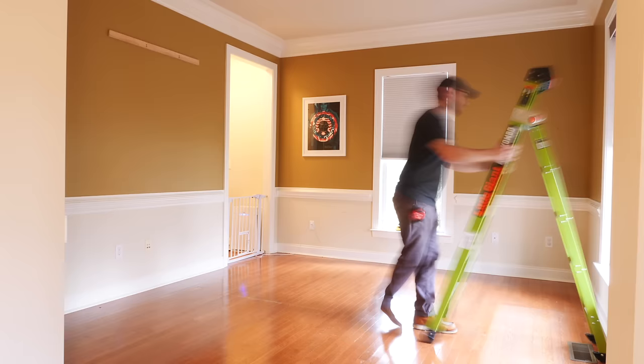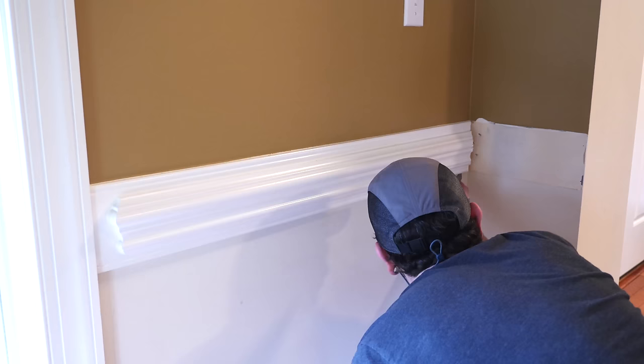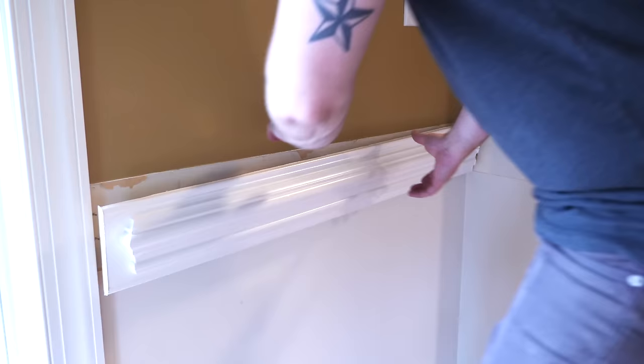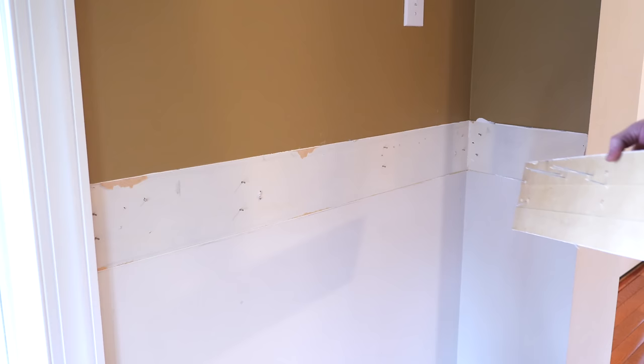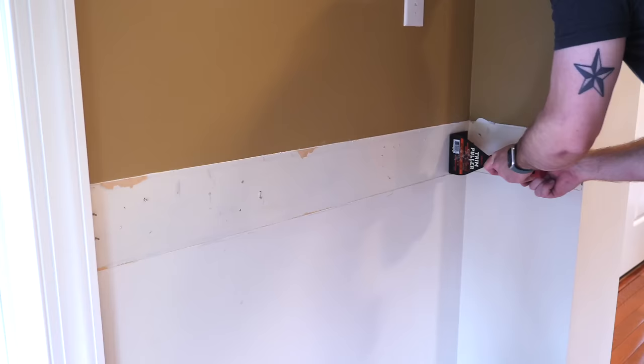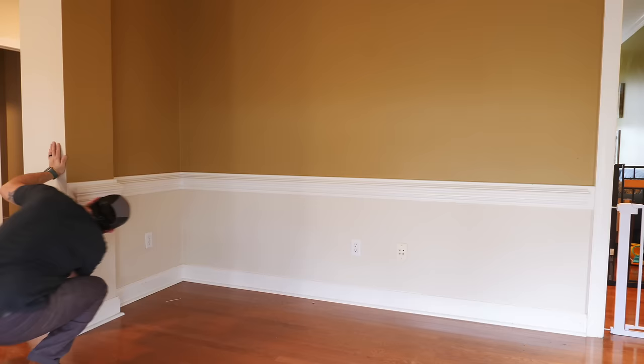The first step was to get the room cleared out so I could start working. Then I needed to remove the chair rail and crown molding. I scored the caulk along all four edges of the trim — if you don't thoroughly score it, the trim will likely take some drywall paper with it. Make sure to use a good sharp knife. I used a tool called the trim puller, which acts as a wedge between the trim and the wall to pry it off without damaging the wall. I'll link to this tool in the description. I did still tear the drywall paper in a few spots, but I'll show how to fix that later.